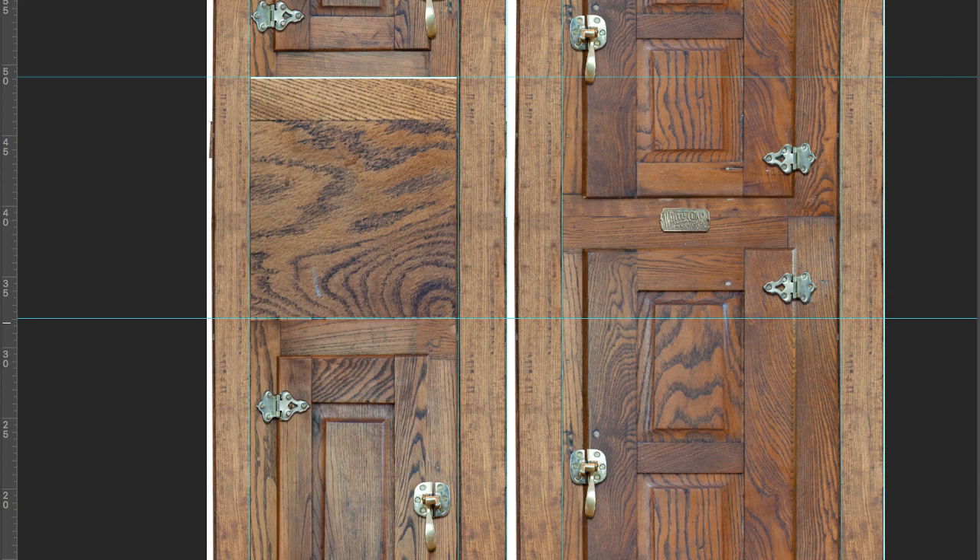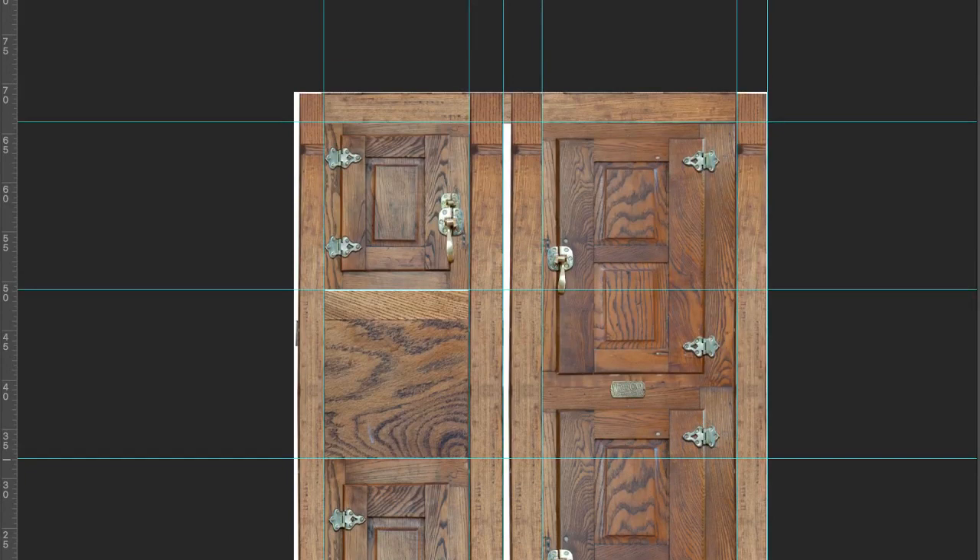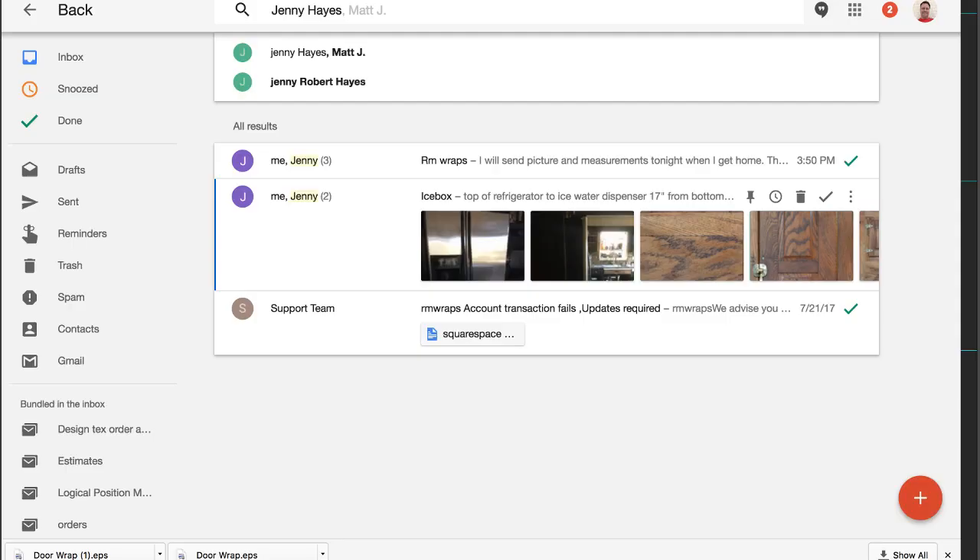If you want me to fine-tune a size of the door or anything like that, you're more than welcome to. Let's go to the website — I can show you how to get there.